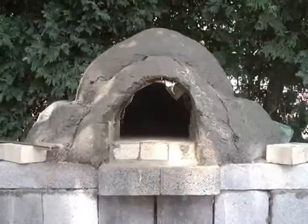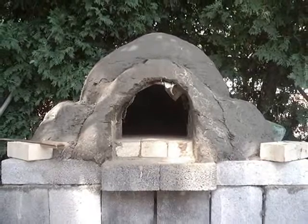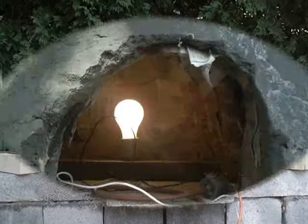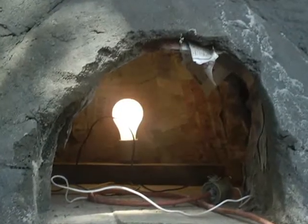It's built up in small layers. After the thermal layer hardens a little bit, the sand is removed and the insulating layer is put on.